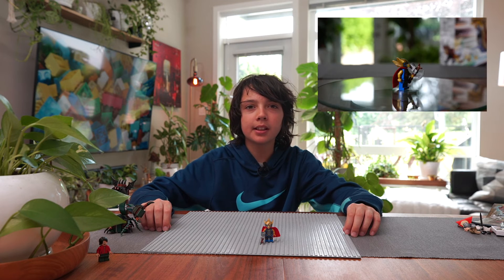Hope you enjoyed that video, and make sure to check out my other two Thor Love and Thunder videos. Thanks for watching and bye!